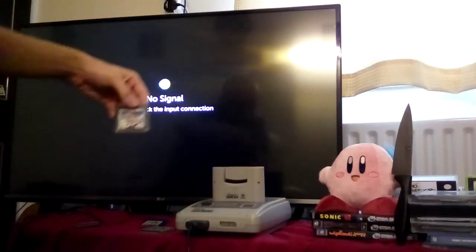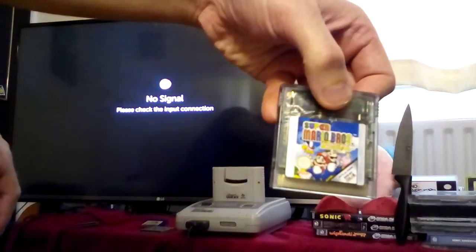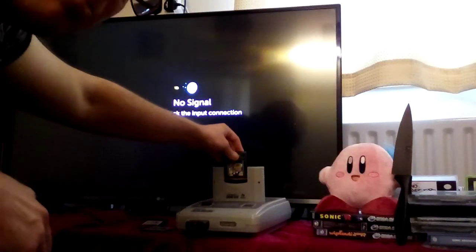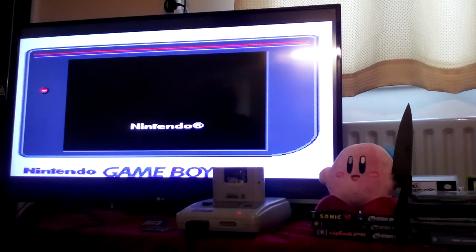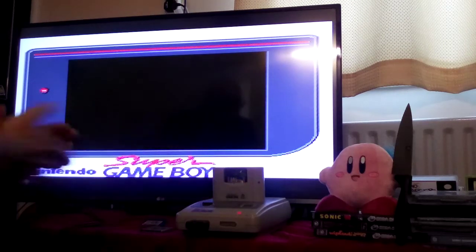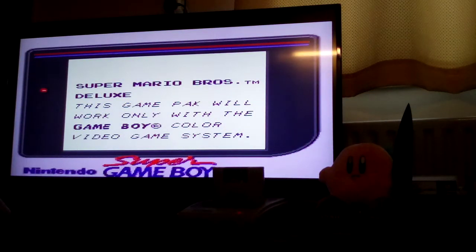Now I'll show you what happens when you try and put a Gameboy Colour game in that's only for the Gameboy Colour. Unless it's one of those dual Gameboy Colour games which can work on the original Gameboy and the Gameboy Colour, you're going to be in trouble. At first everything seems fine, and then — Super Mario Bros Deluxe: 'This game pack will only work with the Game Boy Colour video game system.'